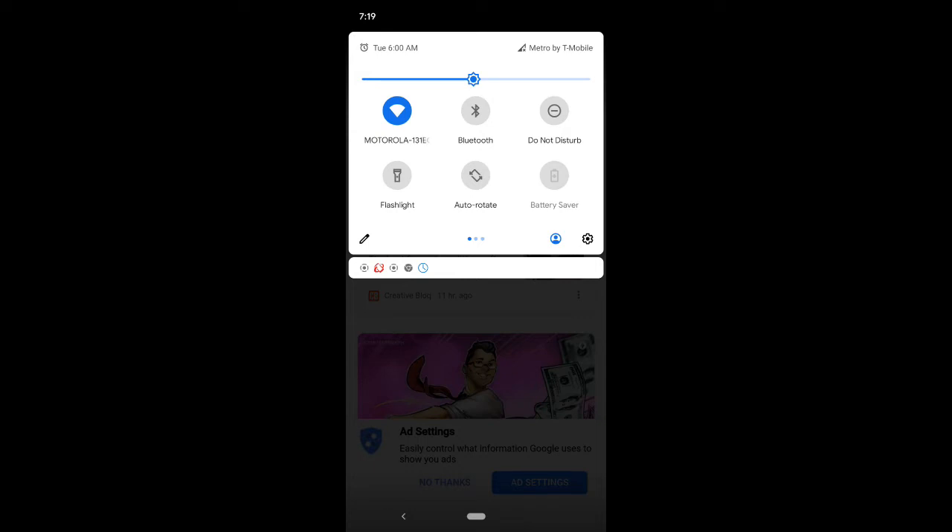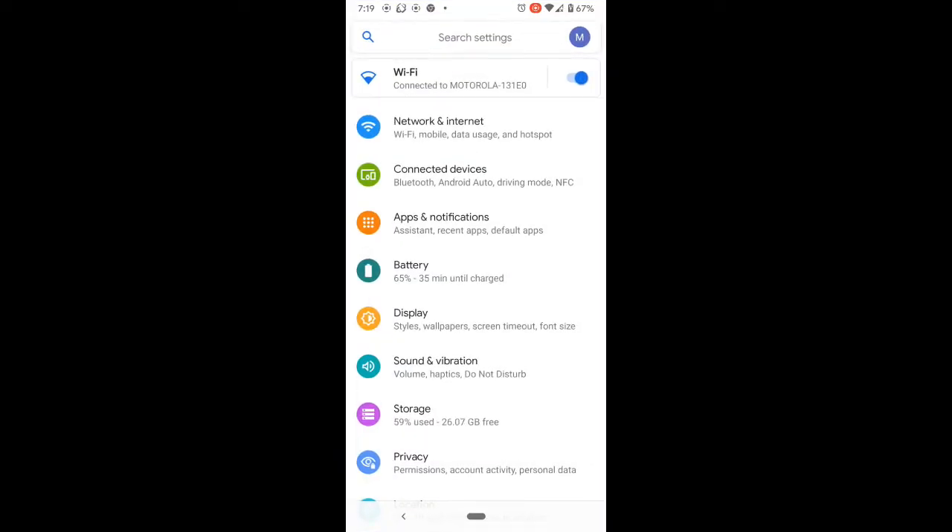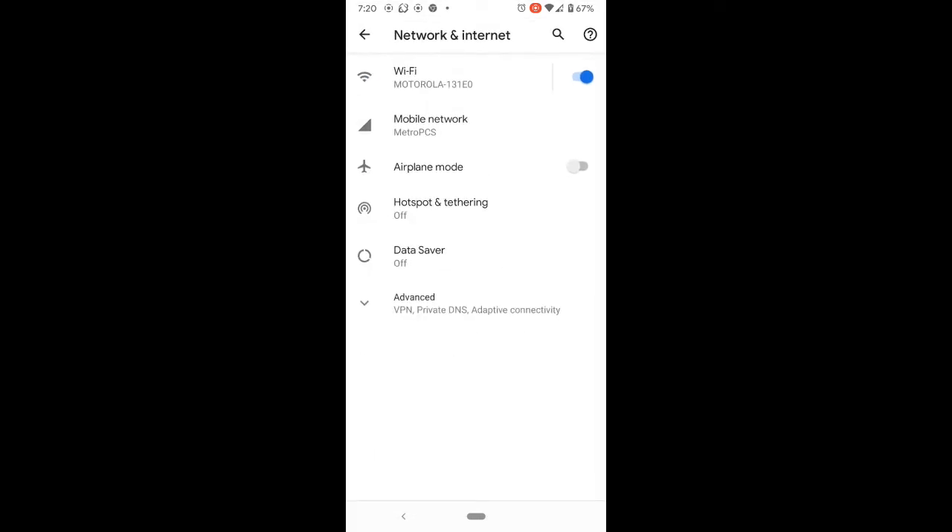If that does not work, click the Settings button on the quick settings menu. Go to Network and Internet. You have the Wi-Fi button here, so you can turn it off from here as well. Turn it off, then try turning it back on, and go back to the web browser to see if you're connected to the internet.